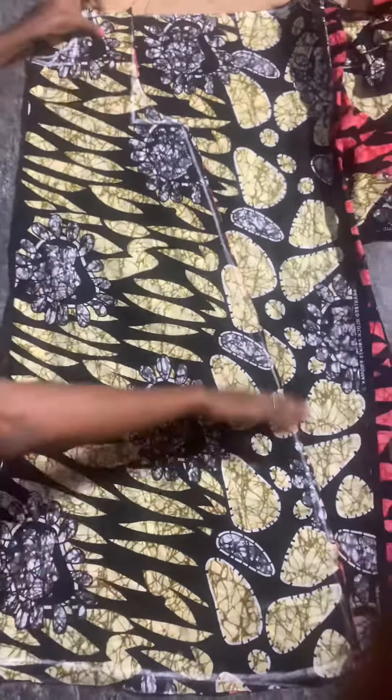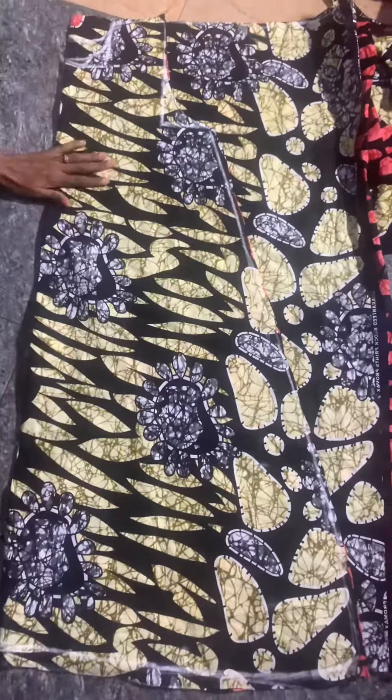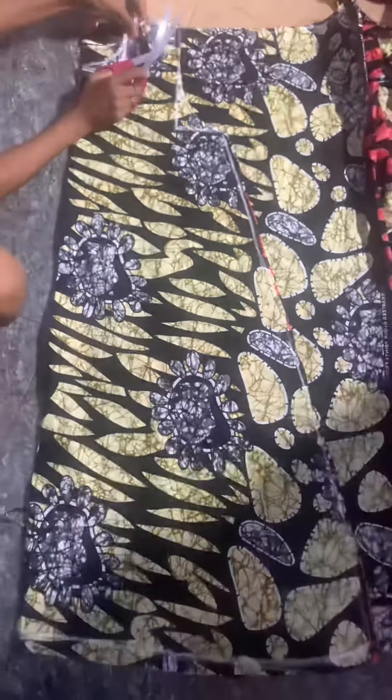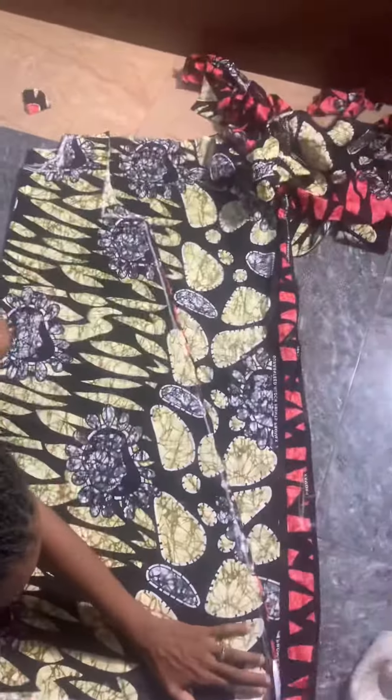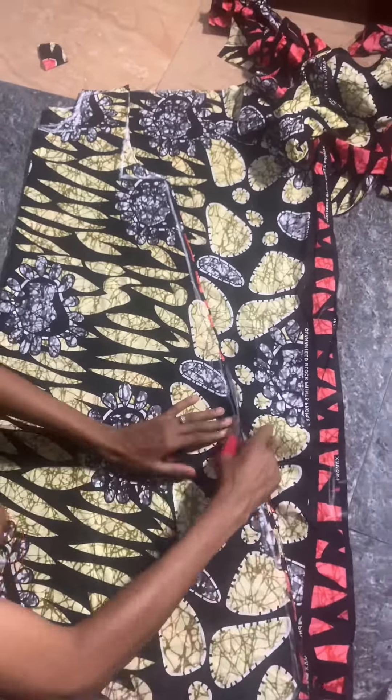For the back neck, I'll be doing three by two. For the front I did three by four, but for the back it's three by two because the back neck is always shorter compared to the front. Now I'll cut the neck and cut out the gown completely.